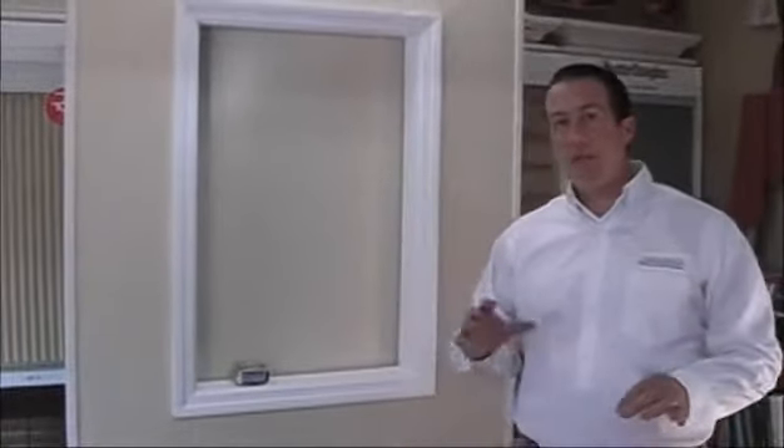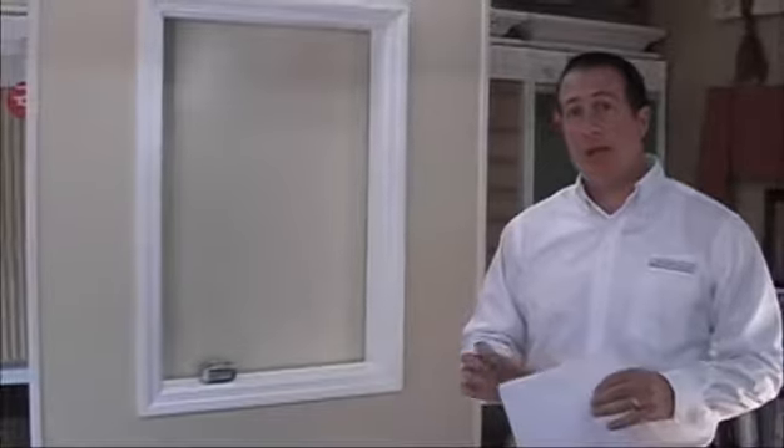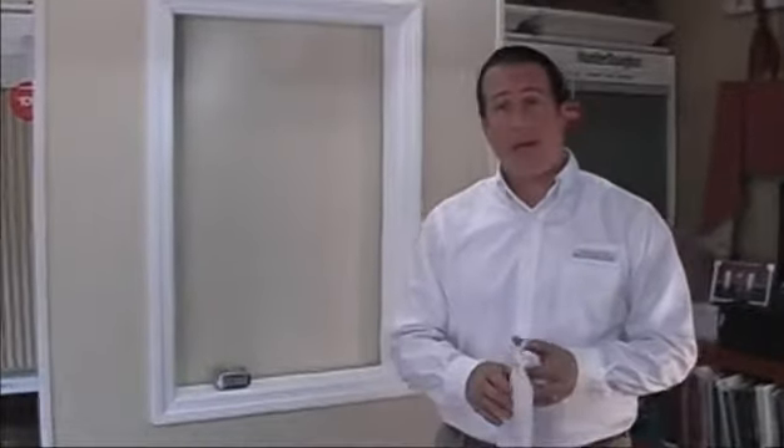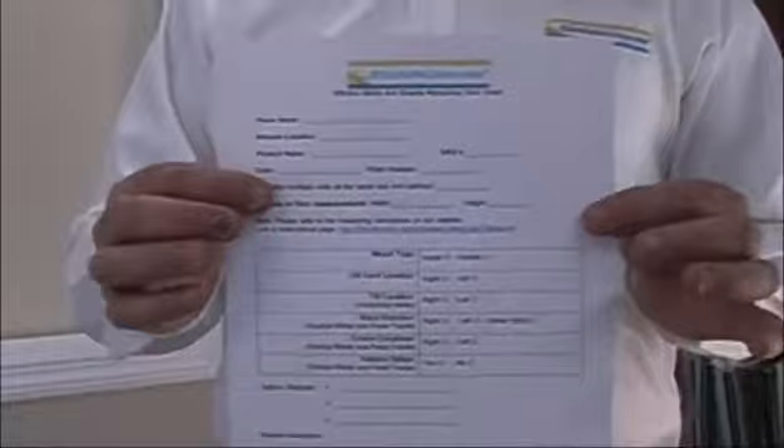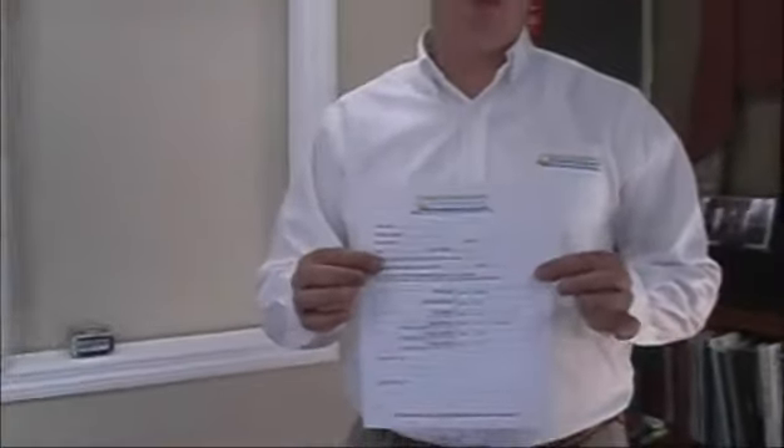Before we actually start the measuring process, we'd like to recommend that you go to our website at BlindsOnline.com and print out a copy of the measuring worksheet. This is going to make your life a whole lot easier, it will keep things organized and it will lessen the risk of making a mistake.